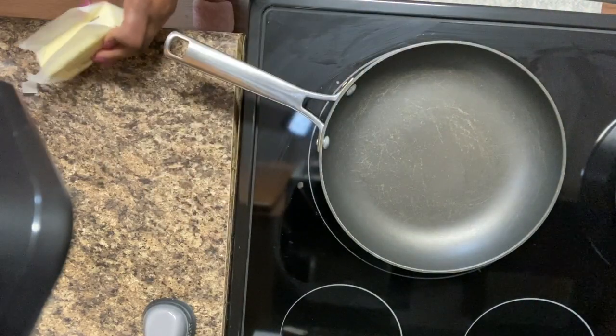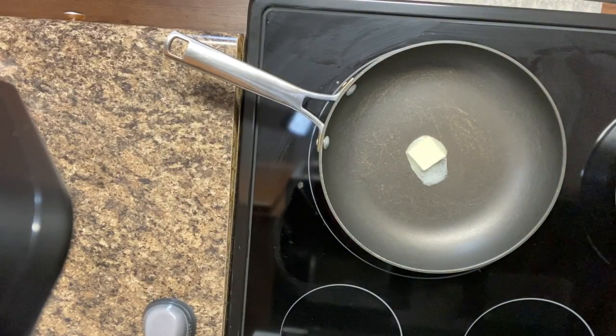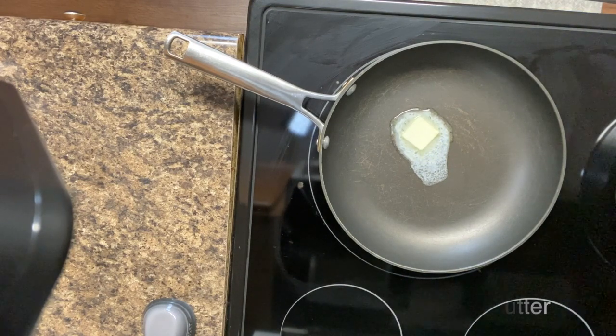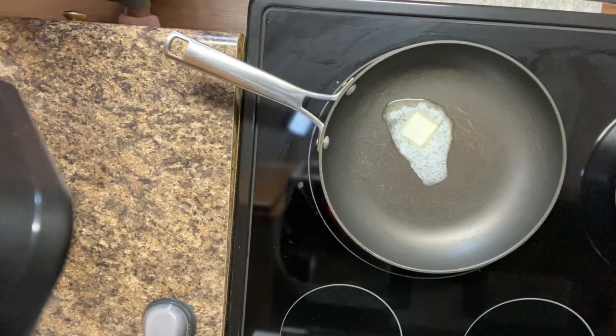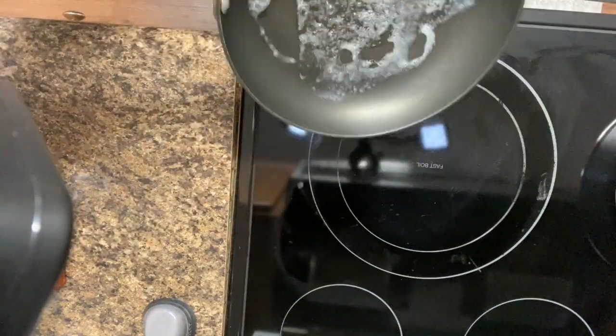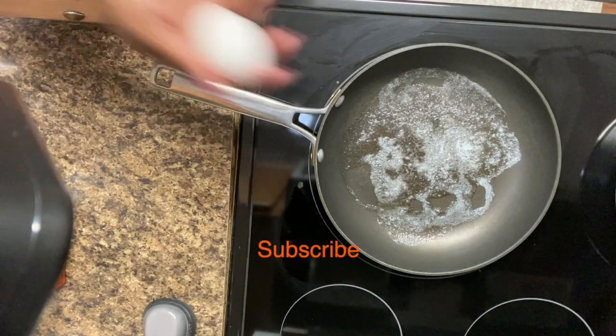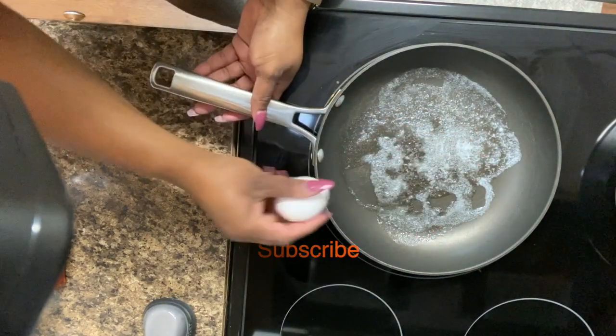Now I'm gonna scramble my eggs. I don't beat my eggs before I scramble them — I just put them in the pan, season them, and scramble them that way. Don't judge me, that's just the way I've always done my eggs. My family knows that's how I cook my eggs and everybody likes them.